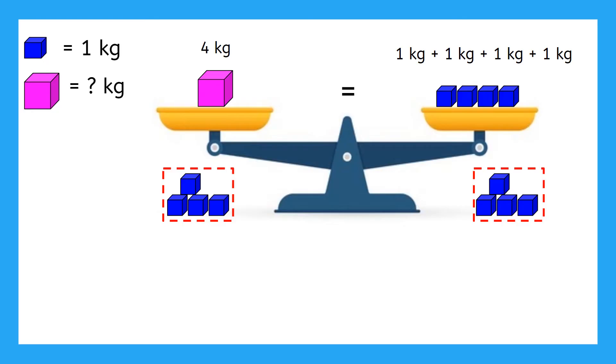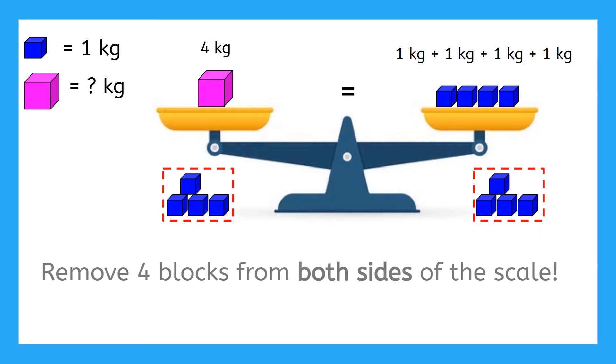So what was the important thing we needed to do in order to find the mass of the pink block? We needed to remove four blocks from both sides of the scale.